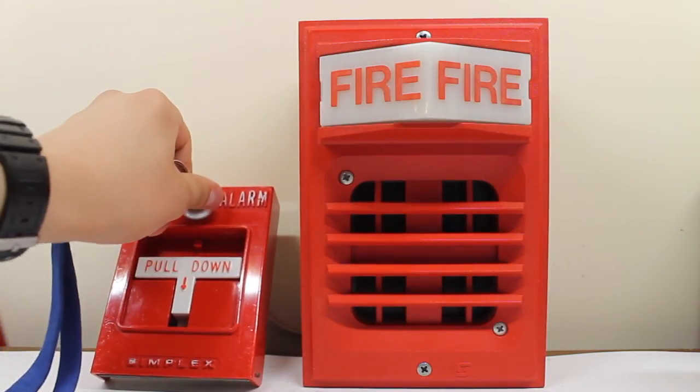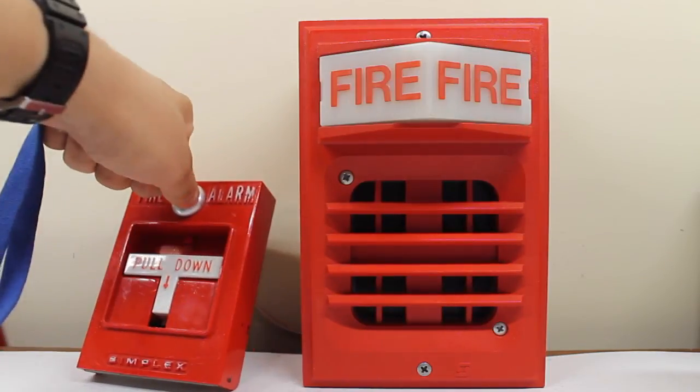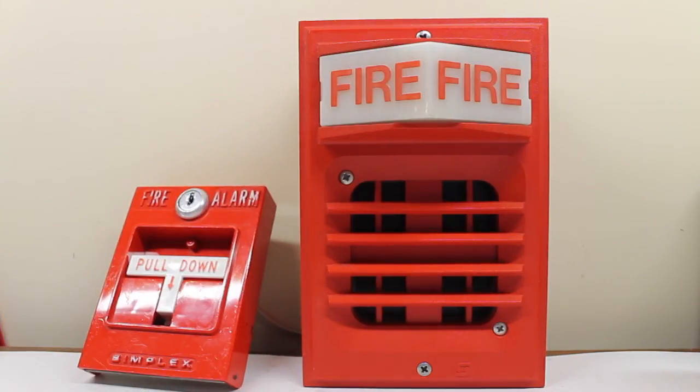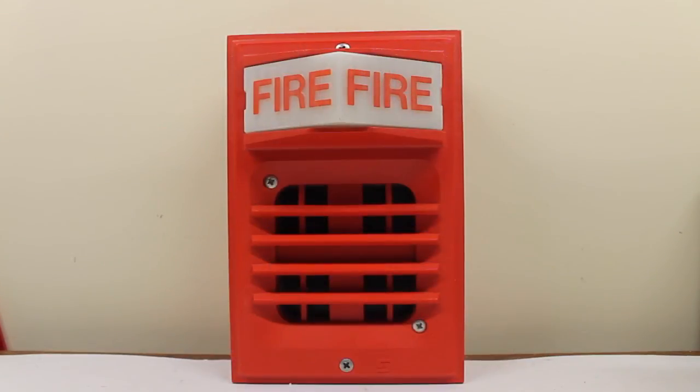Let's key it. There you go. You got to see the 4251-20 — that's all I've got to say. And you got to see the Simplex 2903-9101, which denotes it's got a strobe in it, paired with the 2901-9833.